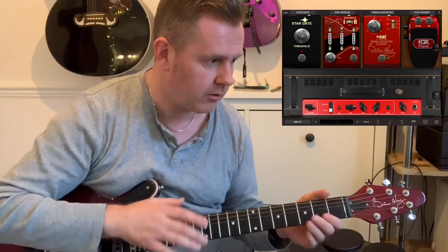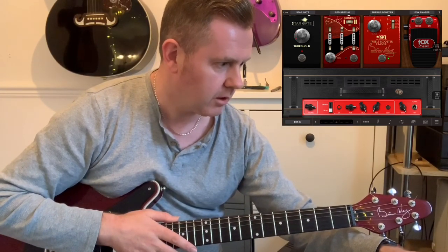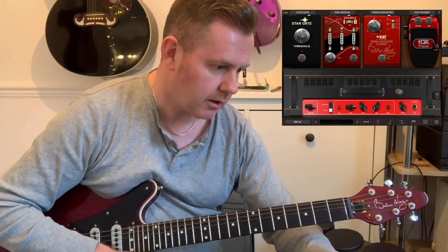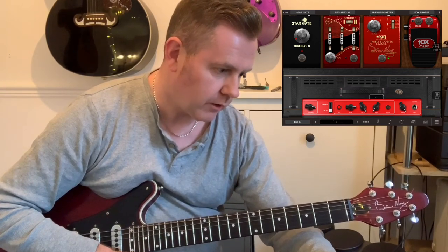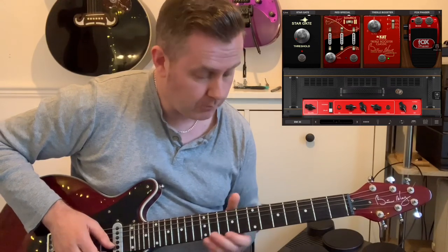You will find, if you turn that up, that the repeats start disappearing ever so slightly. But if we look at the feedback on the top of the amp, just next to the level, we'll see that if we turn that up a little bit, we start to get more repeats.